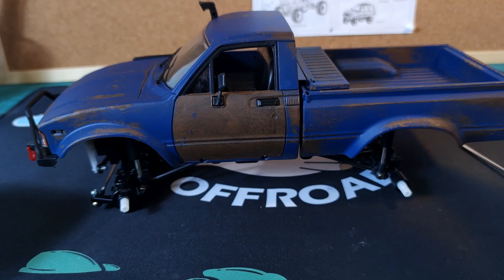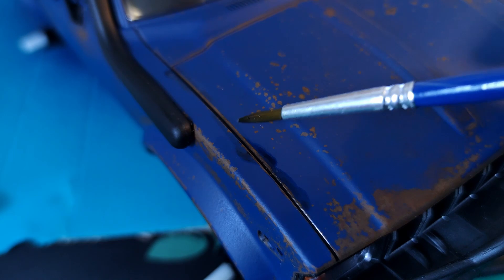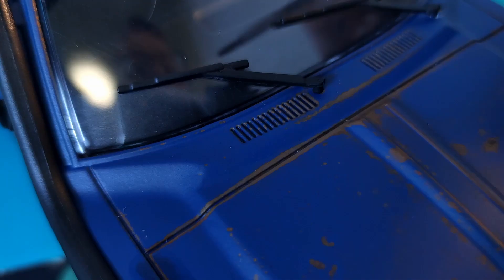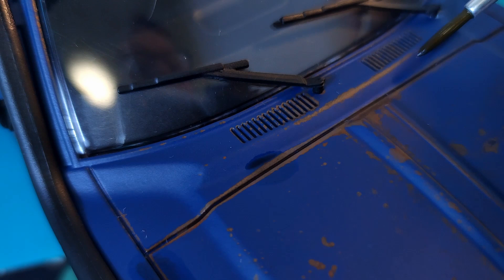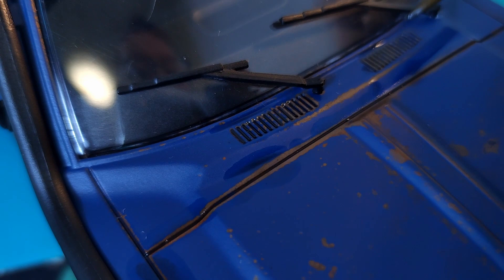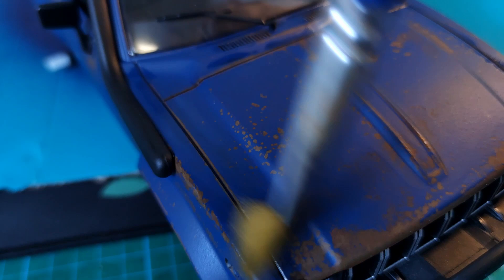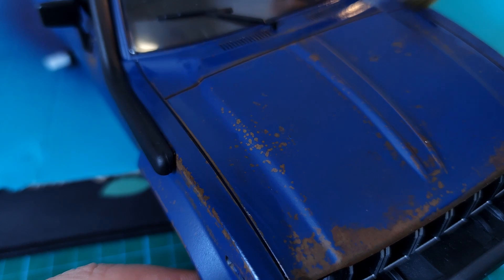We're going to get our thin black oil wash again and apply it with a very small brush to all the panel lines. The oil is going to flow into the panel lines and give you that shading and false shadows. To get rid of the mess we can just use a big blending brush dipped in some thinners. We're going to do this to the panel lines all over the model.